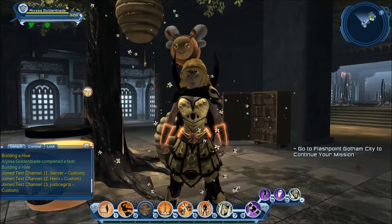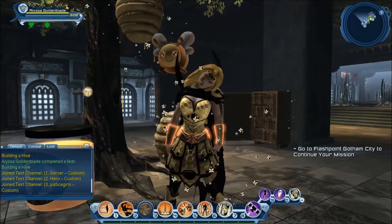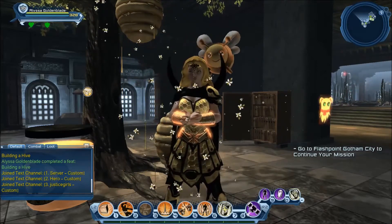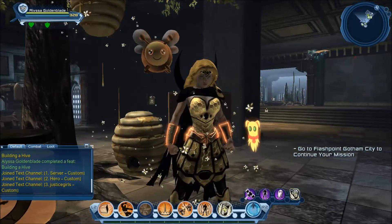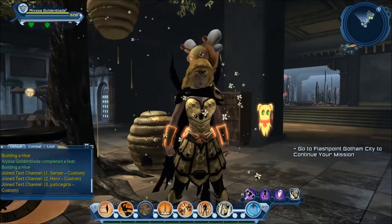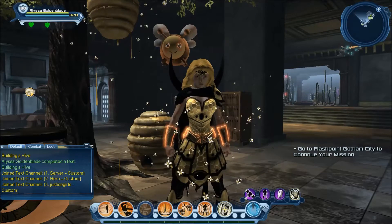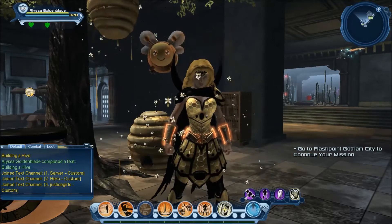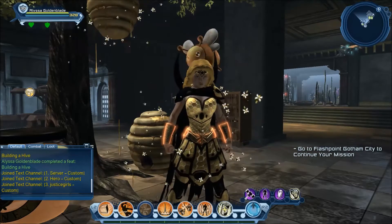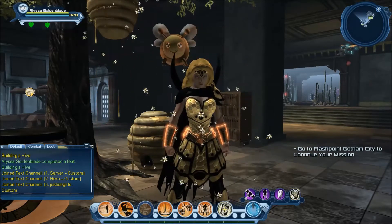Hello everyone, this is Shadow Dragon back on the DC Universe Online Test Server for the next event. We just finished up Spring and thankfully we do get a bit of a break — I think it's like 2-3 weeks where we're event free, after going like the first quarter of the year or even more than that with just back-to-back events.